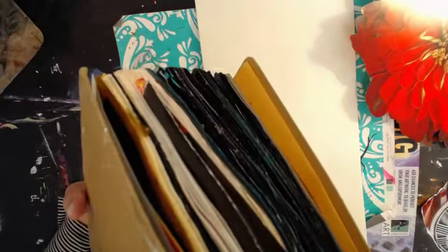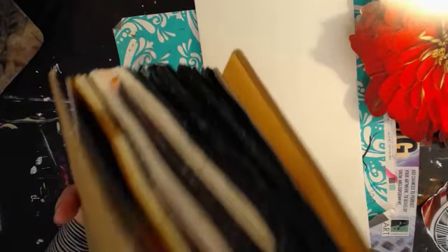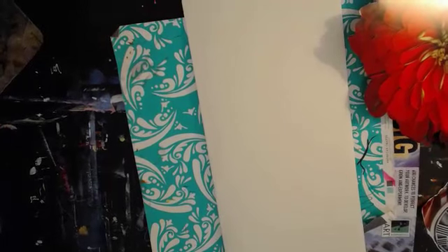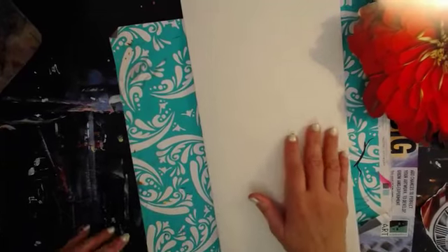And then these are all done. It does bulk out - you can see there. I have the camera pretty close so that we can see what I'm doing today. You can see it does bulk, but that doesn't bother me. If you all have any questions, put them in caps.